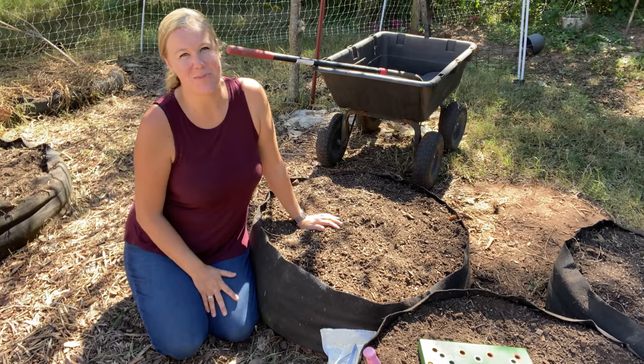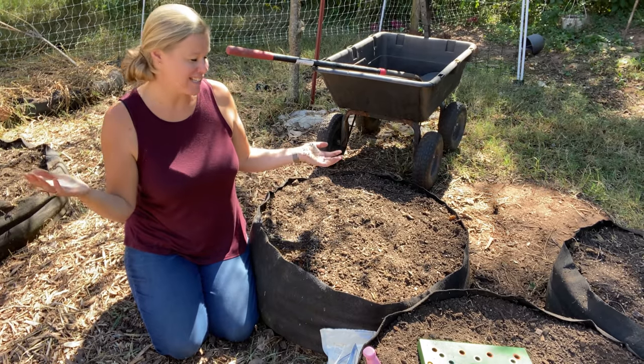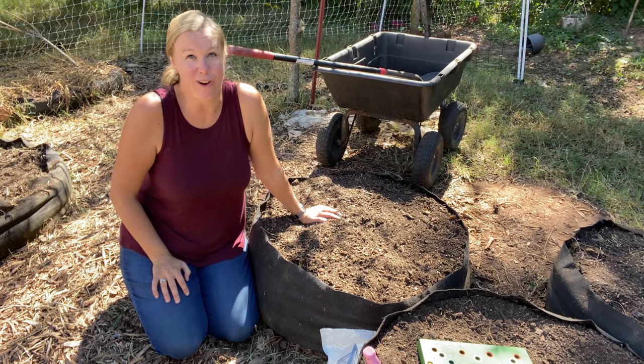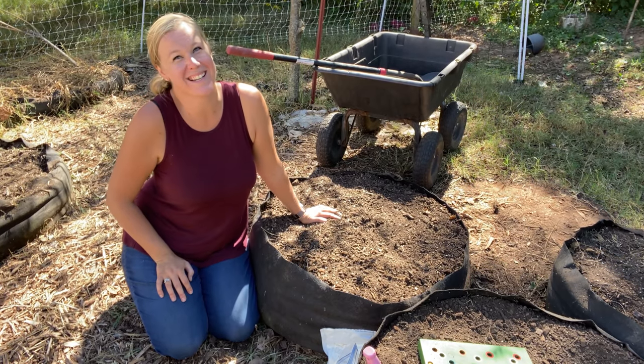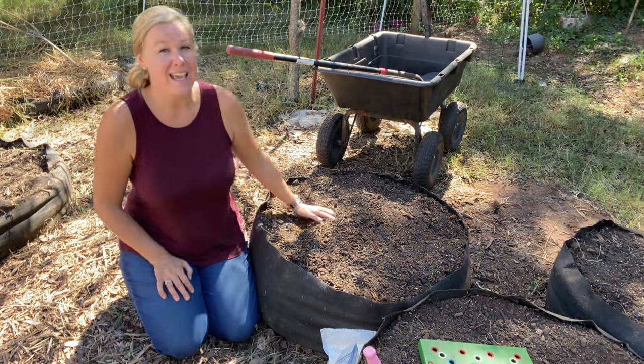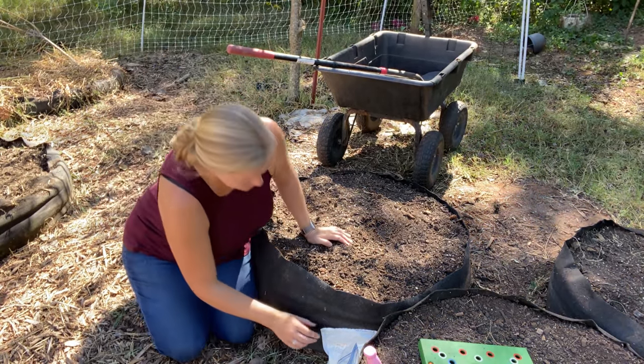Hey everybody, it's Carrie with Seed to Spoon. I'm out here in our garden today and I was going to get some seeds planted because it is fall now — officially, it's exciting. So I was going to go ahead and plant some greens and I was going to do my favorite greens first.